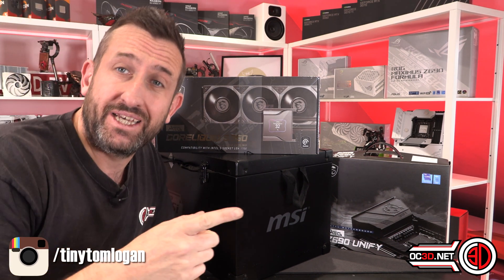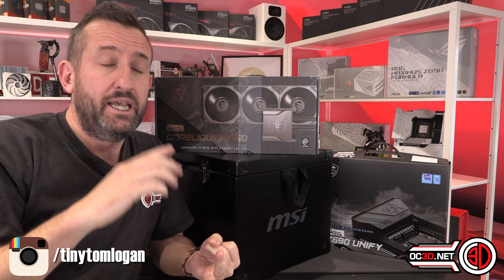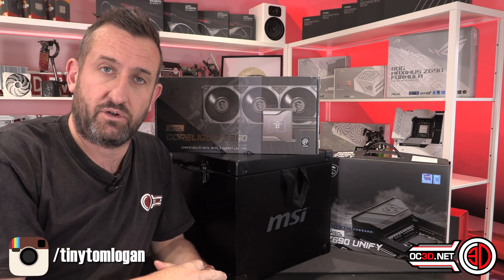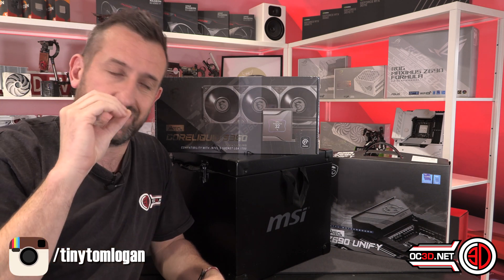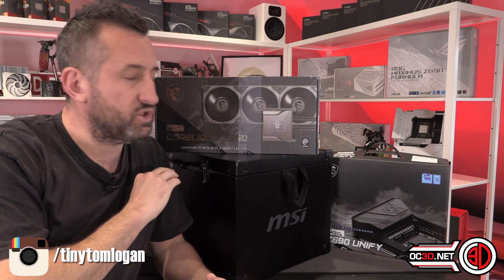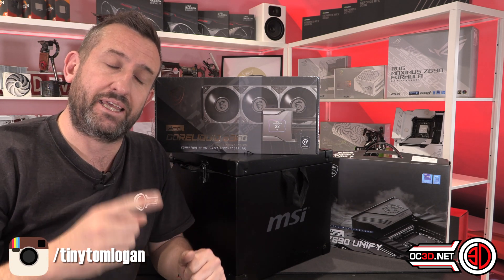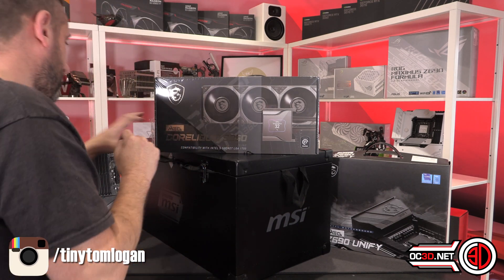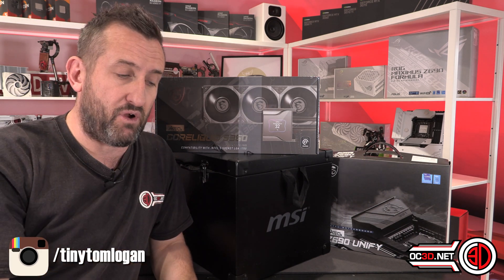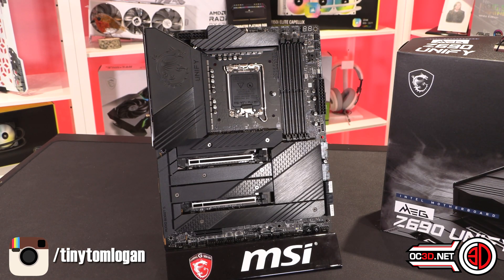The problem is I use the same kit for every board - it goes in the same case which is a Fractal Define 7 XL, with the same cooler which is a Corsair H150, and I swap the fans out for Noctua 3000 RPM fans. I test all boards the same way with the same fan profiles and coolers. At stock we just enable XMP and don't change anything else, to keep things absolutely fair and comparable across all motherboard reviews.